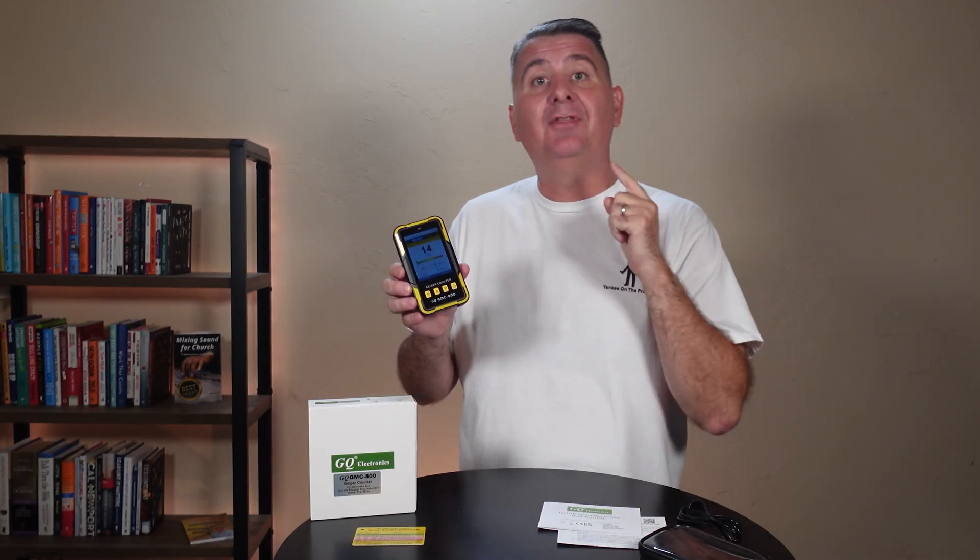Overall, this is a great device. I'm really excited that it's accessible to the average person, and it's so easy to carry with me. It logs the data so I know what I've been exposed to. I hope this review is helpful for you to decide if this is the perfect Geiger counter for you.